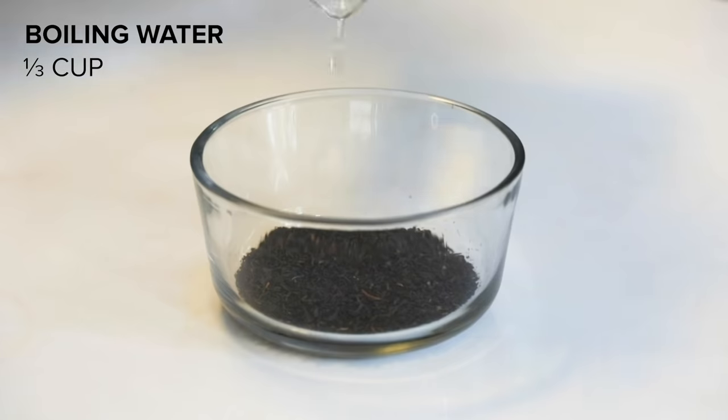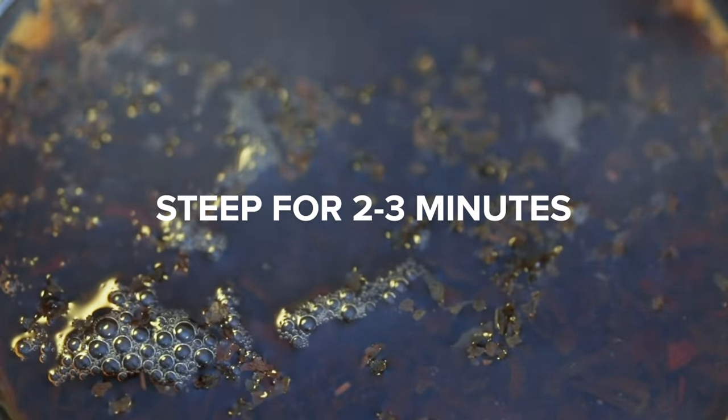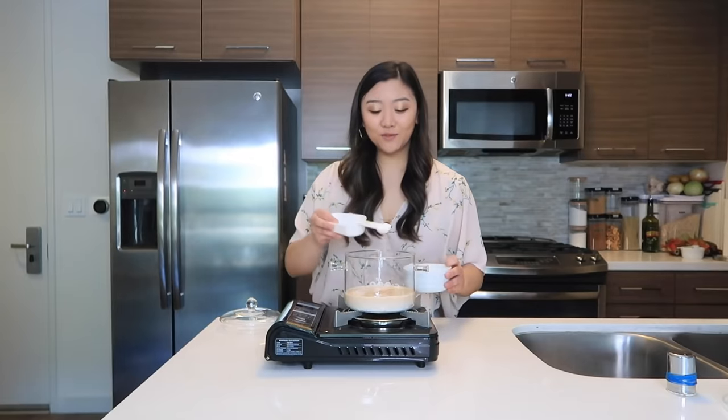We're going to add a third cup of boiling water over one tablespoon of Assam black tea leaves. We're going to let this steep for two to three minutes and the leaves will begin to open up, which will help bring the flavors forward. Now I'm grabbing a small pot and we're going to add in one and a quarter cup of milk, our steeped tea, and one teaspoon of sugar. Just going to give it a little mix.